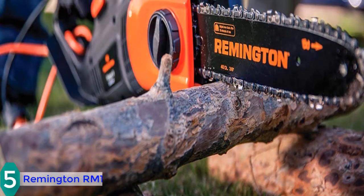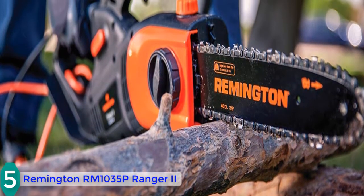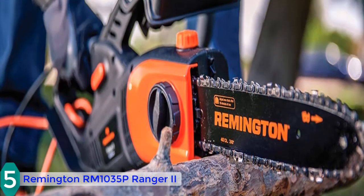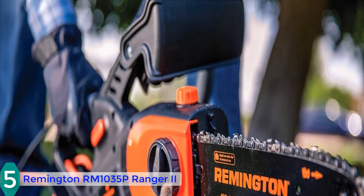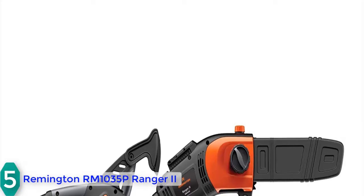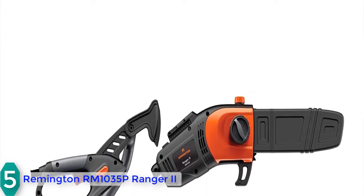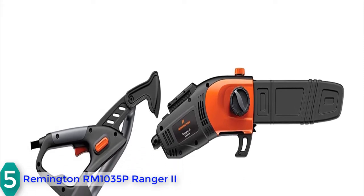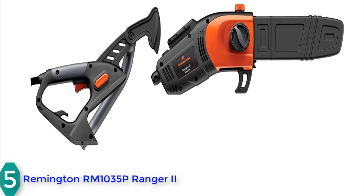Starting at number 5, we have the Remington RM1035P Ranger. This is one of the best electric pole saws and it is highly versatile. You can convert it from a pole saw to a chainsaw easily with a quick release button. It is extendable up to 10 feet, giving a really long reach. There is also a branch hook available that helps you clear hung-up limbs.